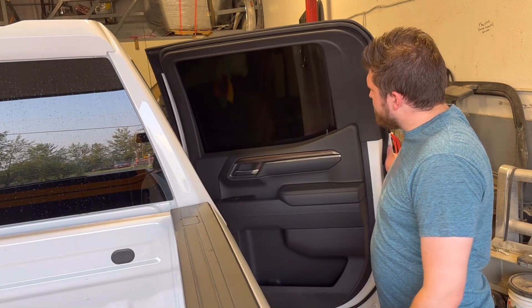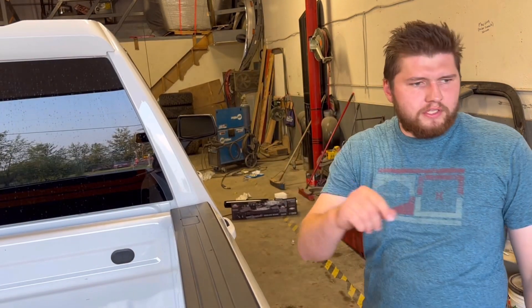So we just finished up the tint. Looks amazing — let's bring her outside and take a look at it.